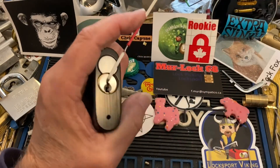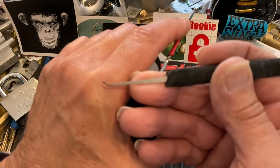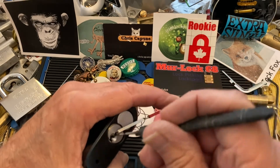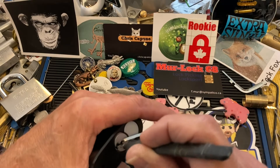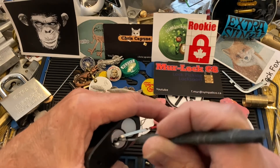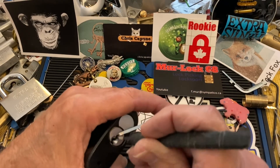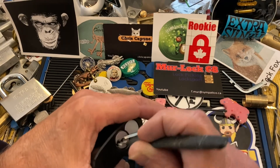Top of the keyway tension, and this is a lot-of-lock-tools pick — I think this is the Teppeni Teardrop, maybe? I never get the names right, but it has that little ball on the end of it. I'm going to go through with light tension and see if we can get some sets for a false set, and then work on the spools. It's almost too much pick for this, but if you come around and sort of pick around the corner, once you get the low pins set, it's really good for getting in here.